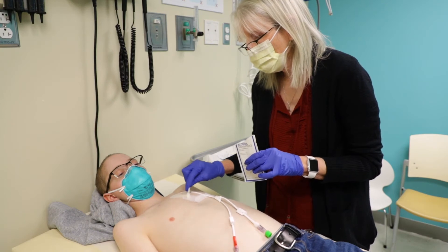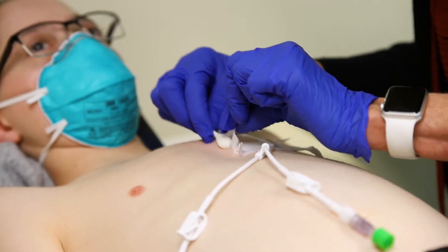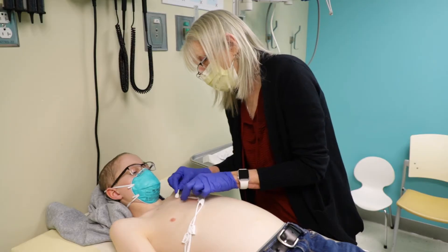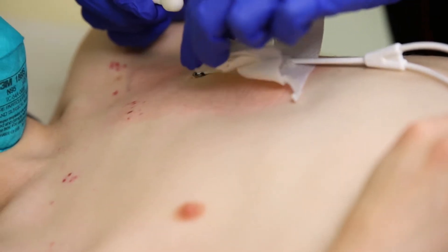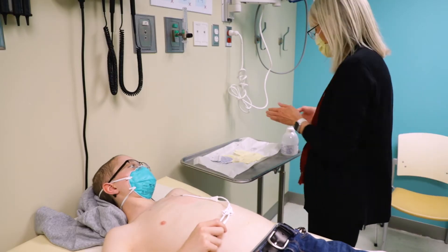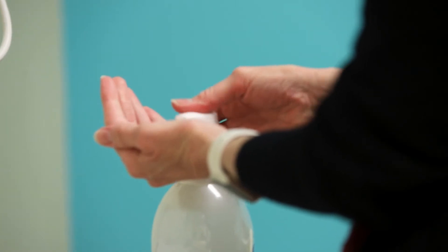Take off the old dressing. Try to remove the border of the dressing first before removing the part which is on the central line. After you remove the dressing, wash your hands for 15 seconds.